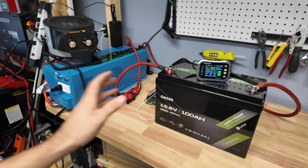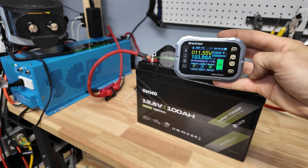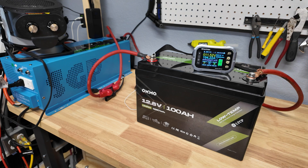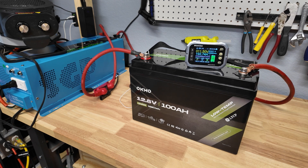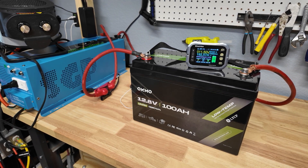I'm going to connect another battery charger to the inverter to add more load. We're at 150 amps... now 194 amps, 2200 watts of power. The battery is holding steady at 11.5 volts — that's a lot of power out of one battery. It doesn't look like it's going to cut off. 192 amps is probably the most I'm going to try to pull out of it — we're almost maxing out the inverter anyway.